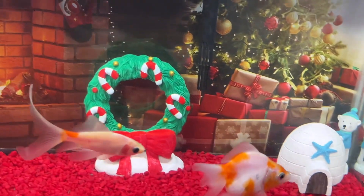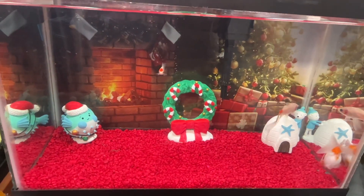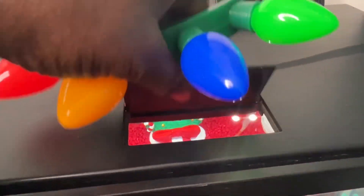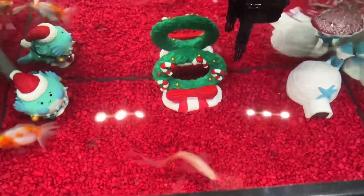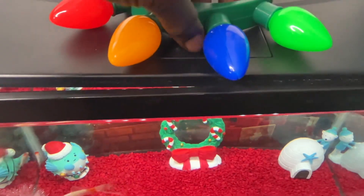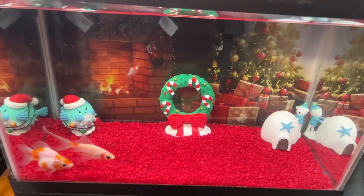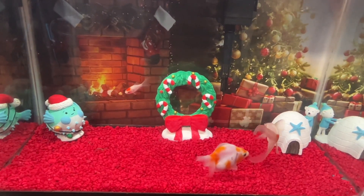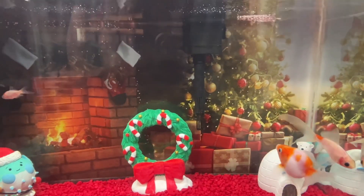Well, there you have it, ladies and gentlemen — it's all complete! Look at the fireplace, look at the stockings hung by the chimney with care. This is very adorable, I really love this setup. If you like this video, please hit the like button, and if you're not a subscriber, please subscribe to my channel. The water circulation is looking pretty good. This is only a temporary setup, so when I rearrange it I'll make a new video. Thank you for watching everyone — enjoy your night, enjoy your day. Adios!